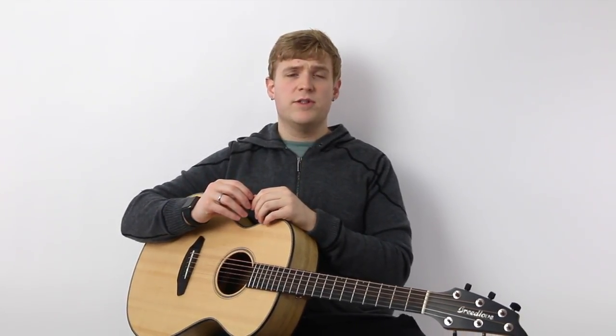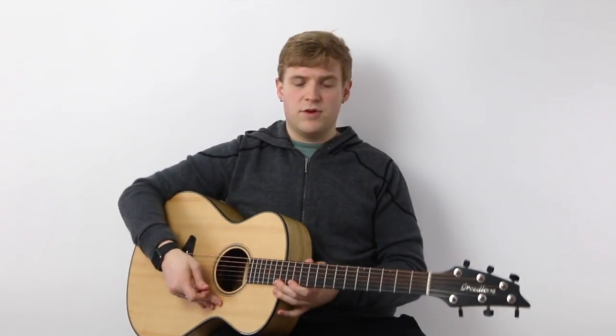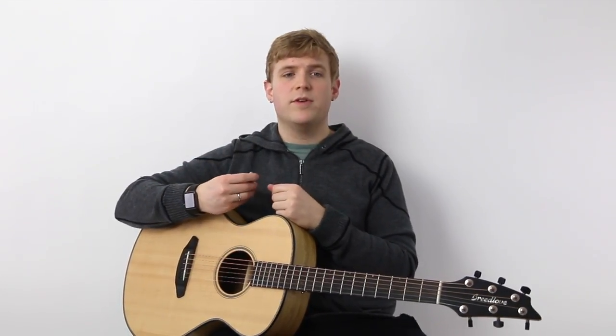Going into the price, I believe these are somewhere in the $10 range, so they're not super expensive. But compared to those picks that cost 25 cents, you might be wondering why you'd spend 10 bucks on a pick — is it just a gimmick? I'm going to try to answer that question and demonstrate why I like this pick and why I usually carry one with me every day.